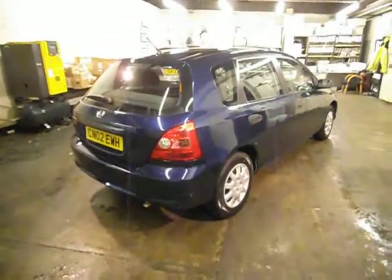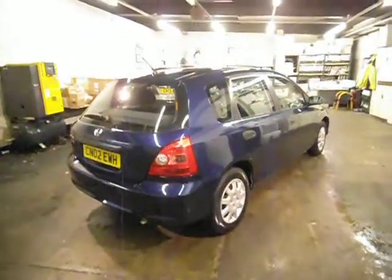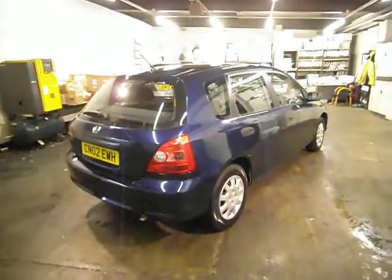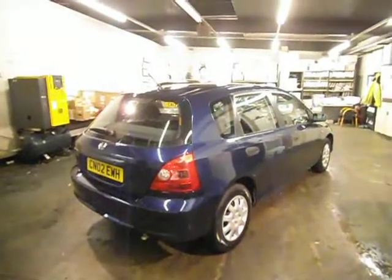Hello and welcome to the sale of our Honda Civic 1.4 Max. This is on an O2 plate. It's just had a brand new MOT today, so this will be sold with a brand new MOT. It's also got 8 stamps in the service book, and it is one owner from new.